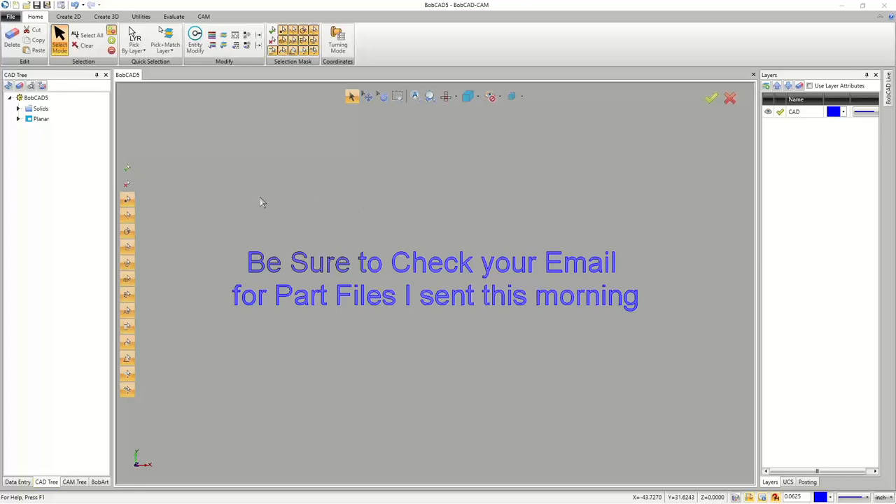If you've already registered, I sent you the part files a couple days ago. Let me know if you didn't get them. I think everyone in here right now I've sent them to, so we'll go from there.